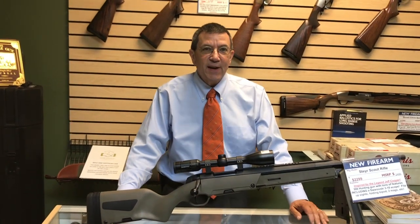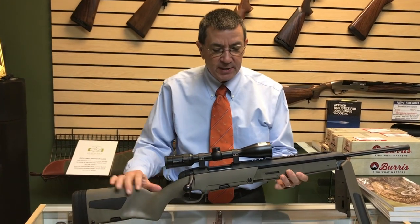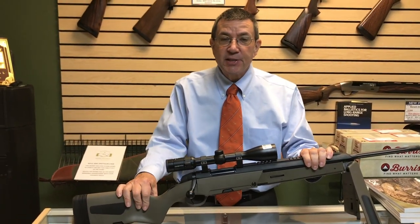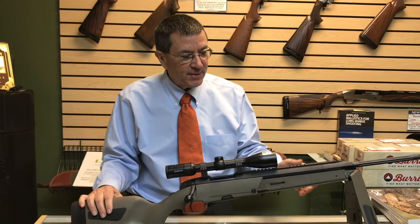Roll'em! Hey it's Ernie, Renaissance Firearms. Got something really cool to show you. We sold a lot of these rifles last year and I thought we were out, but we were doing inventory the other day and found another one stashed in the back. That's the thing about moving to a new shop — you get all these areas to put stuff and forget what you have sometimes.